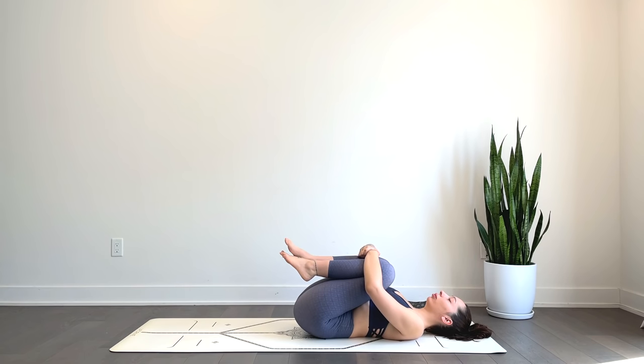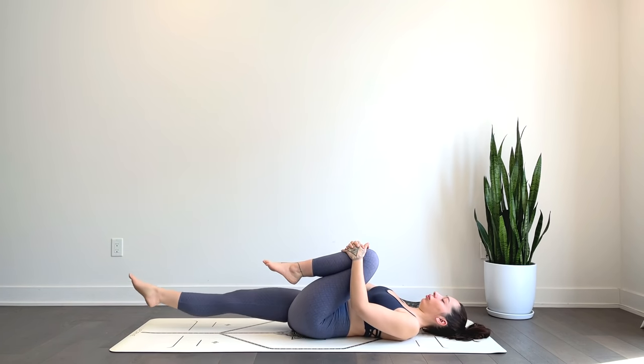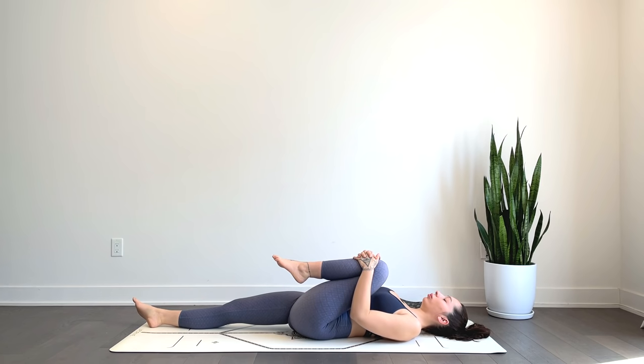Hugging the knees in towards the chest. Just taking a moment here to check in, tune in to the present moment. We'll go ahead and straighten the right leg, hugging that left knee in towards the chest.